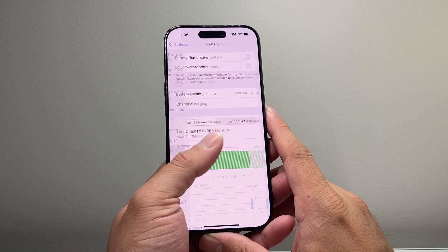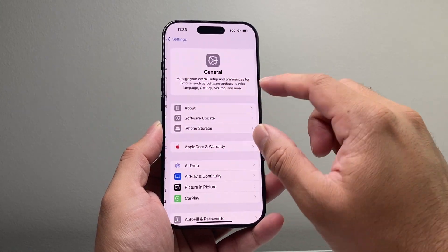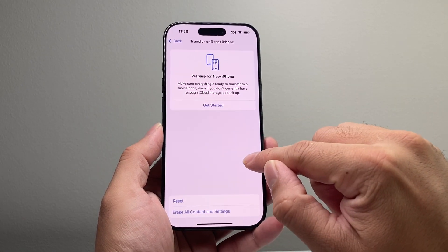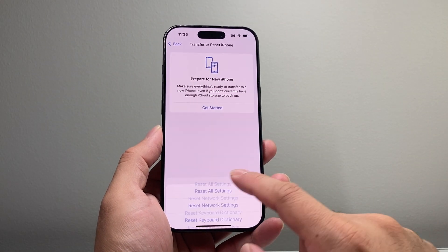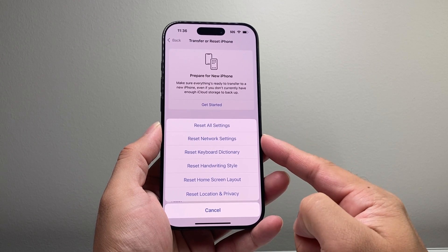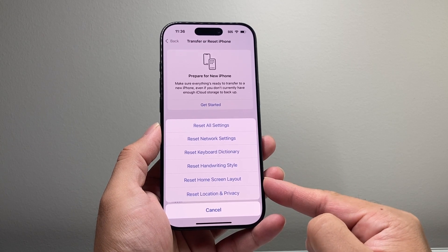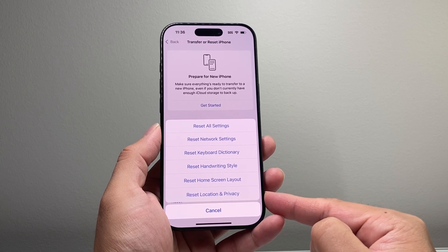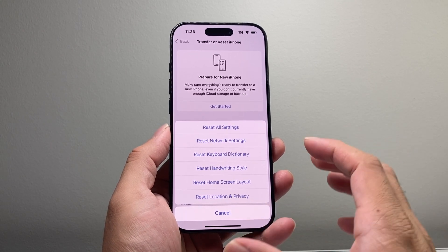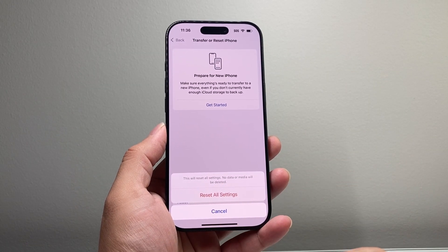Now if it's still not working, go into Settings, go to General, and then go to Transfer or Reset iPhone, then click on Reset and do a Reset All Settings. This resets settings like network-related settings, keyboard dictionary settings, handwriting style settings, home screen layout settings, and location privacy settings. This will not impact your data — all your photos, videos, and apps will still be there and you will not lose any data.